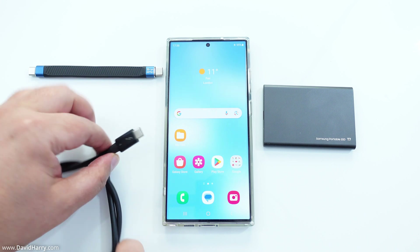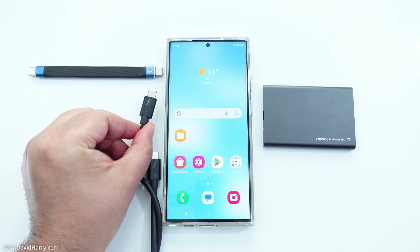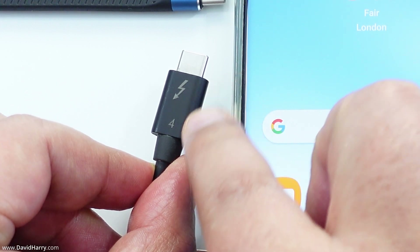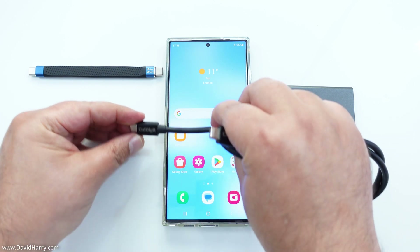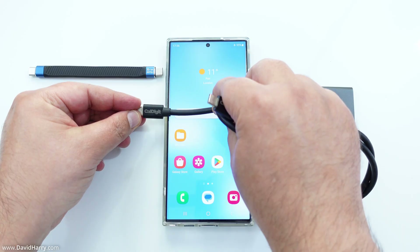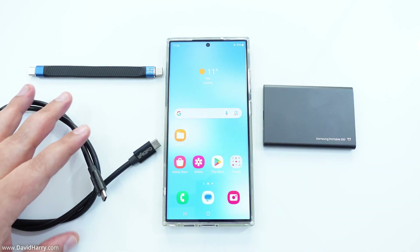I've also got a Thunderbolt 4 cable. If I zoom in, we can see it's denoted by the Thunderbolt sign and the number 4. Turning it the other way around, this is by CalDigit — so this is a proper official Thunderbolt 4 cable.